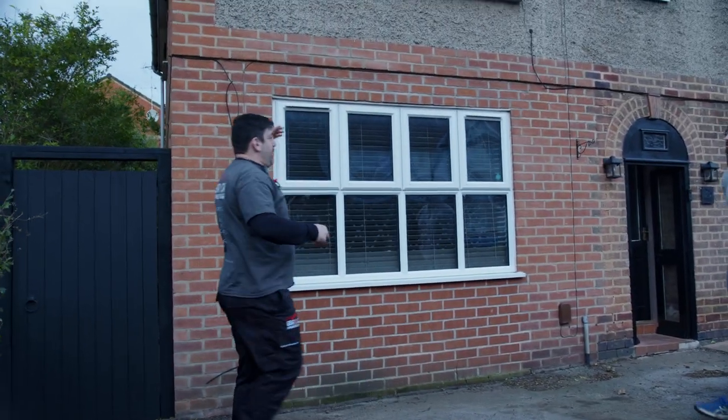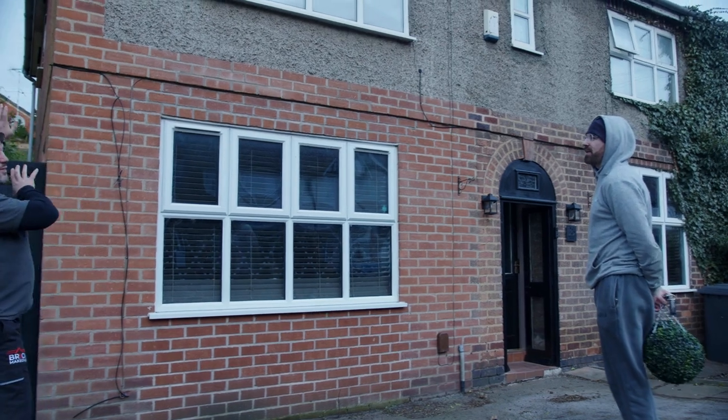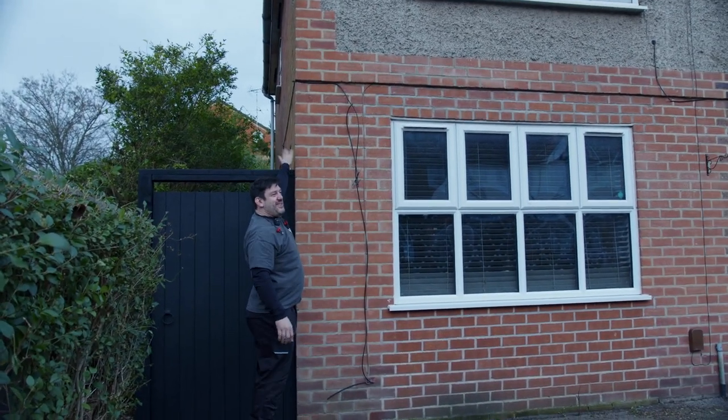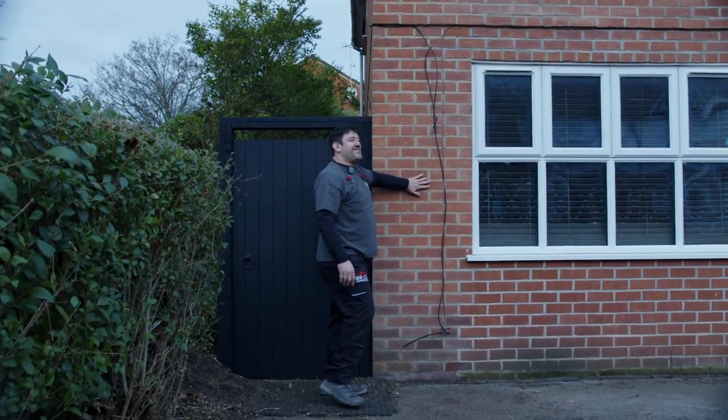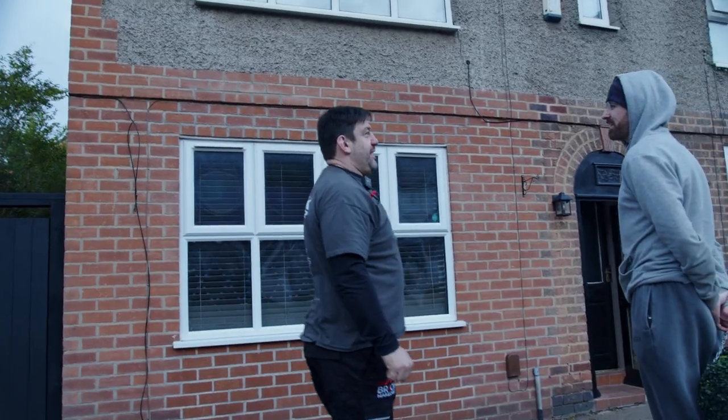What they tend to do with the older houses anyway, as you can see there, it was always built with a different brick on the gable side. So they used to put cheaper bricks on that side and more expensive bricks on the front. So it will look like it's supposed to be like that as well.